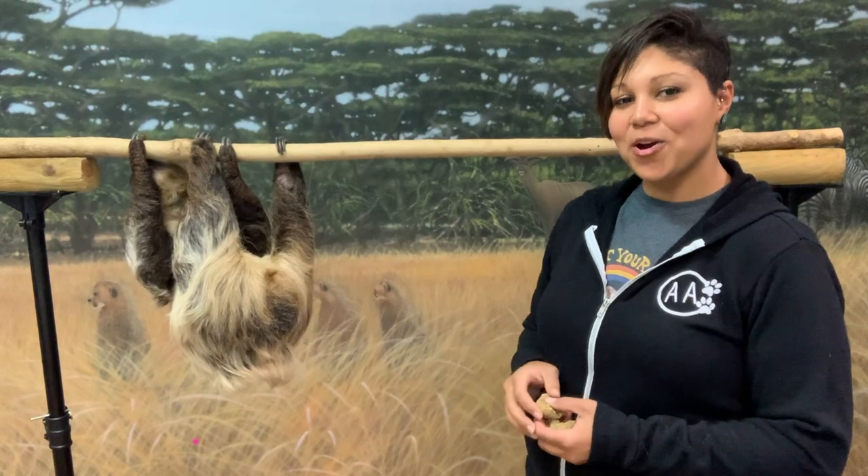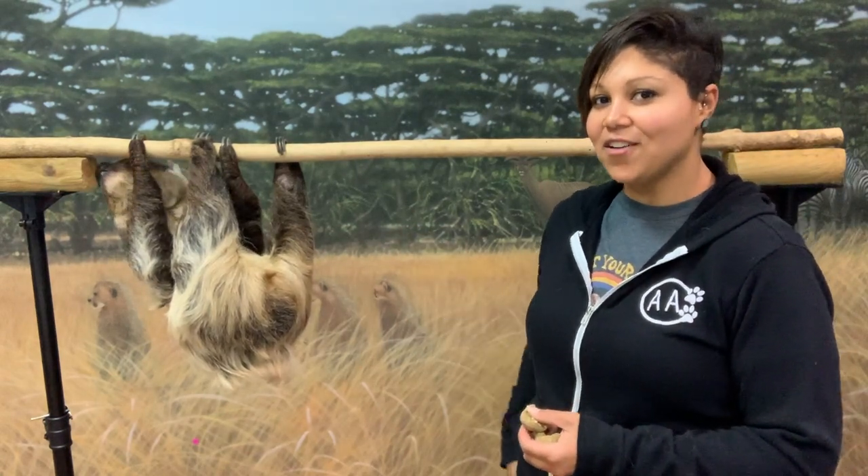If you'd like to meet a sloth today, come with me — we're going to go to the zoo and meet Fern. We're going to let Fern hang out on her perch. She loves to smell everything and check everything out.